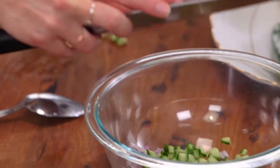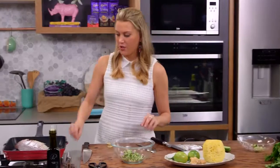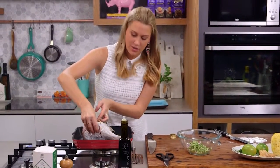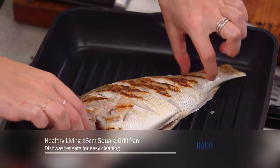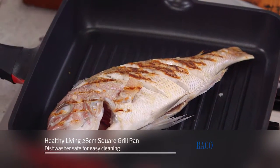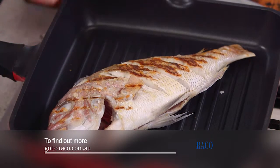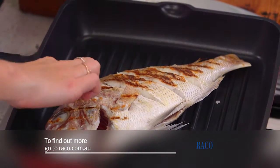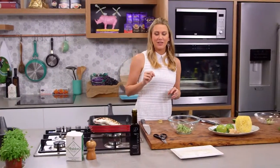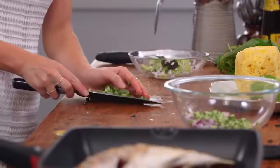Before I continue, let's have a look at the fish. See how wonderfully grilled it is — we've got those char marks, which is exactly what I'm looking for. My pan is nonstick, which is really beneficial so that skin doesn't fall off — it's staying intact. Okay, it still needs a little bit longer, so I'll get on to chopping the rest of the vegetables.